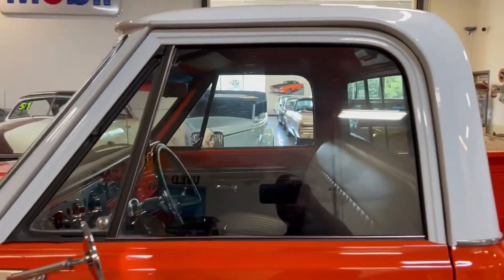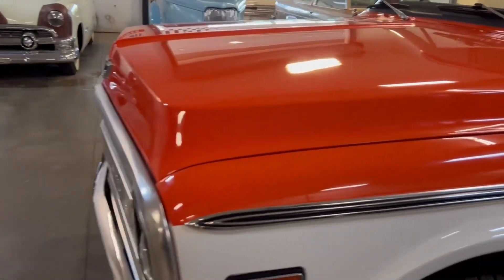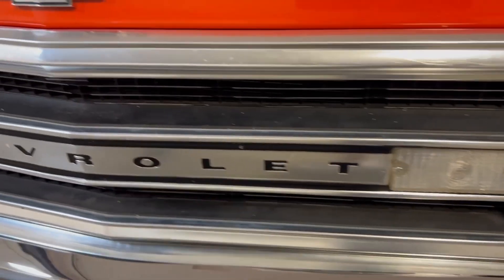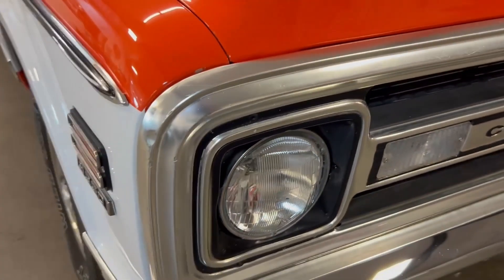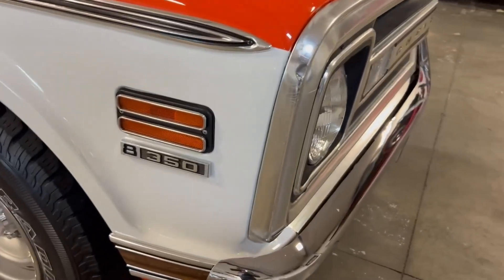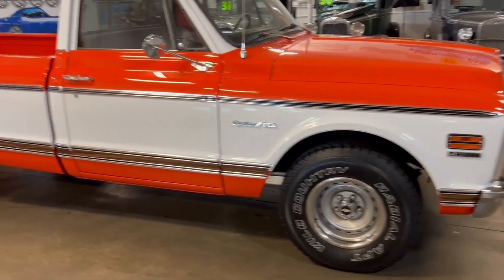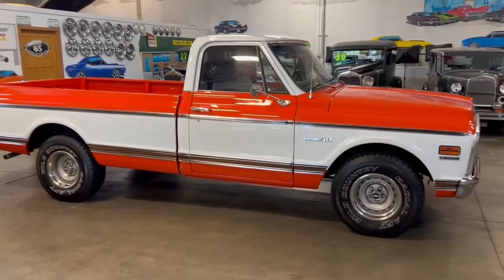All the glass is in nice shape and it's got a slight tint to it, especially the rear glass. The only thing I did notice is the grille — you see some aging on it, which leads me to believe that's probably the original grille. It just complements everything very well. You've got the 350 badging on the side. This one is riding on 15-inch factory wheels with good rubber on it. It's just such a nice stance on this truck.